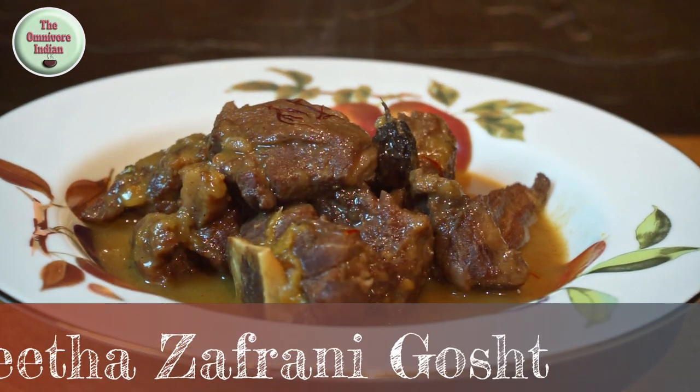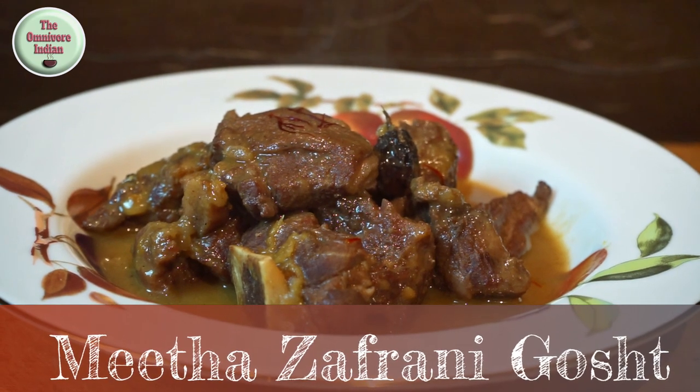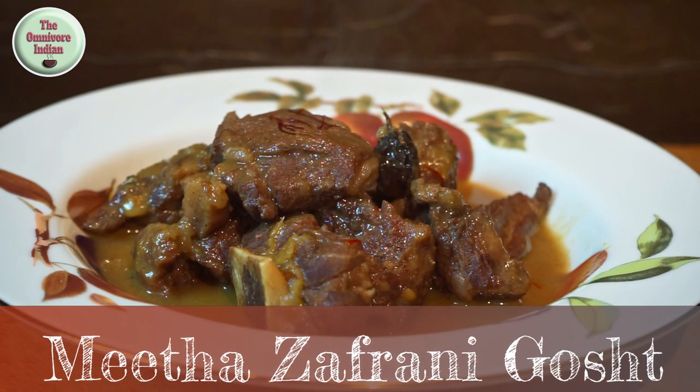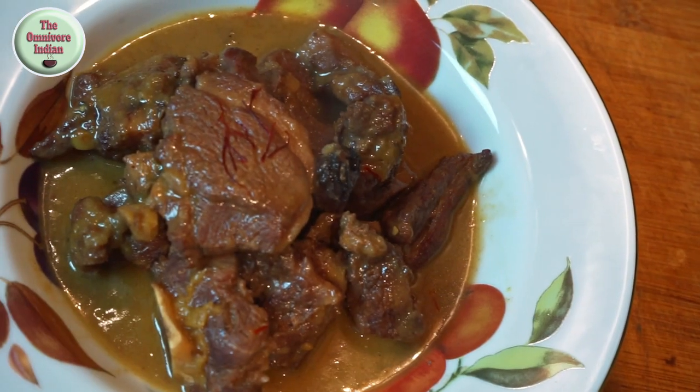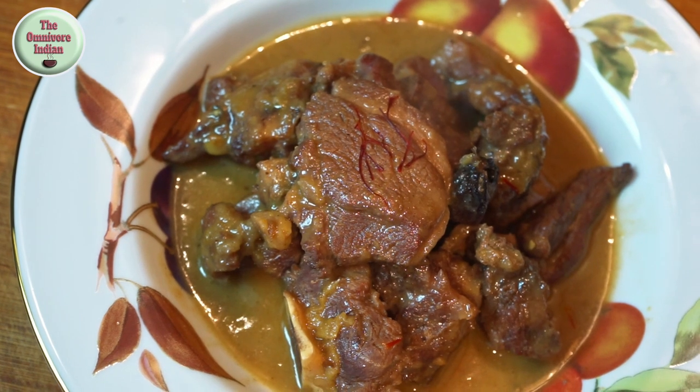Hello viewers, today I'll show you how to make a secret rare recipe from the kitchens of the Mughal Emperor Shah Jahan, who built the Taj Mahal. I have updated the recipe slightly and it is called Mitha Zafrani Gosht.